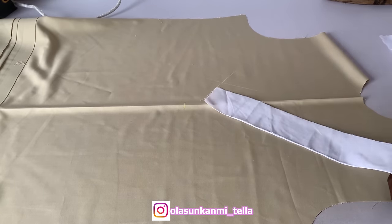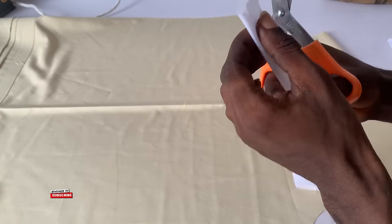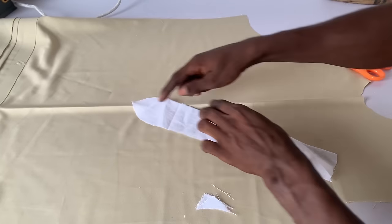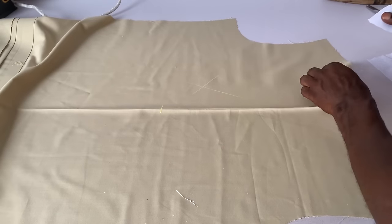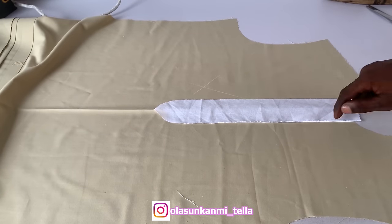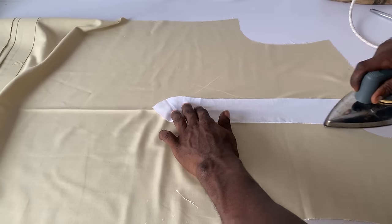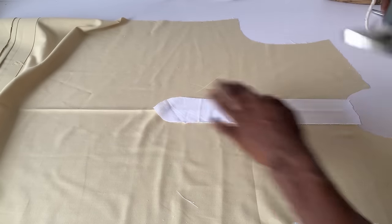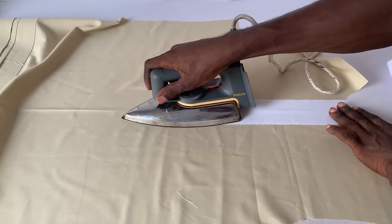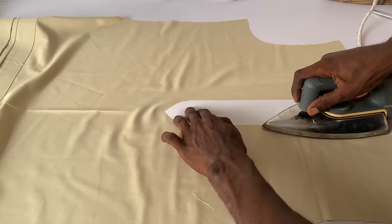I'm just going to cut it out. At the center, I'm going to make it sharp — just sharpen the point right there. I don't want the placket to be too bulky. I'm going to place the gum side — the side that has gum — and make sure it actually overlaps the neck side. Then I'm just going to iron it down to the fabric. Make sure it's glued to the bodice.